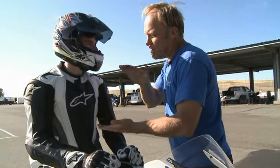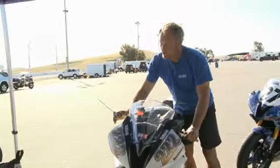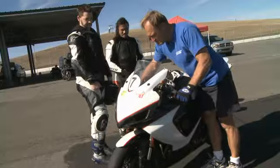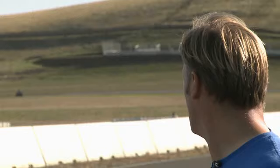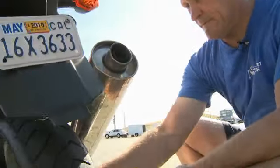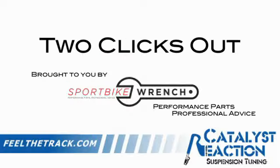My name is Dave Moss. I spend approximately 200 days a year at racetracks all over the country helping professional and amateur road racers and track day riders with suspension tuning on their motorcycles. I tune approximately 3,500 bikes per year. This is Two Clicks Out.